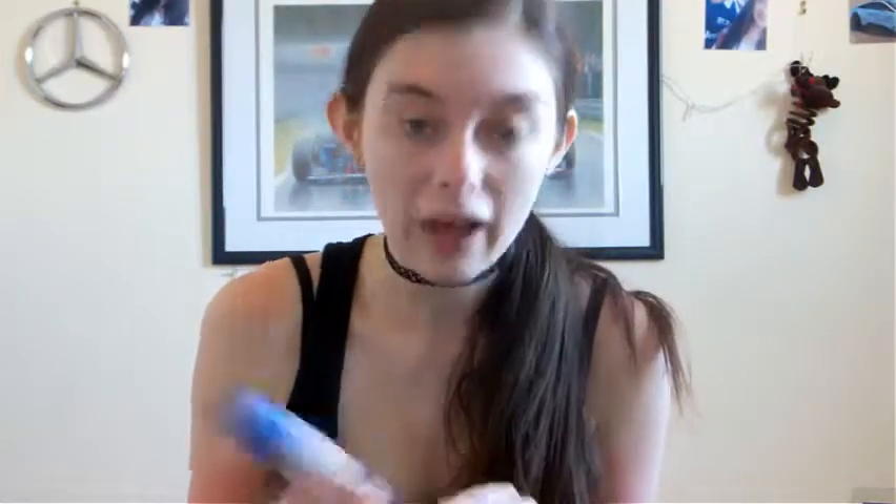Once the liquid highlighter has dried, it's time for foundation. I'm going to be taking the Rimmel Match Perfection in the shade — 010 Light Porcelain. I'm not joking when I say this is the only foundation I can find that is an exact match for me, because I am so pale.